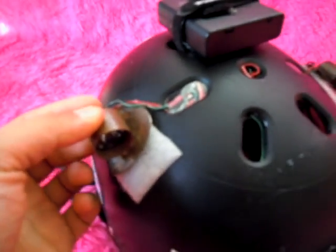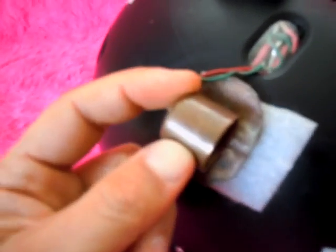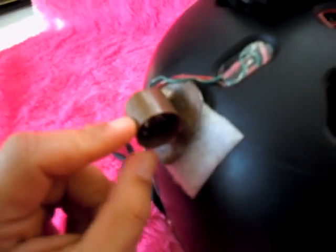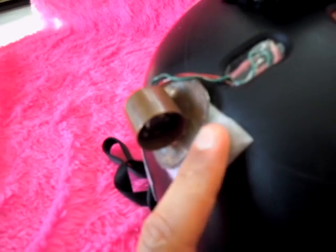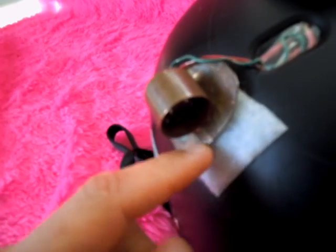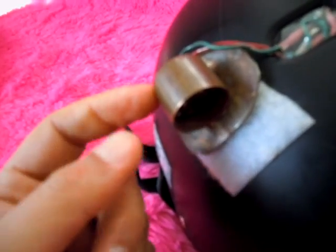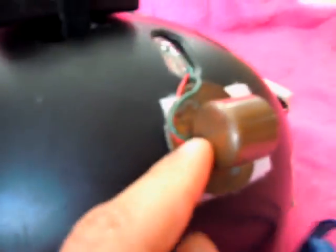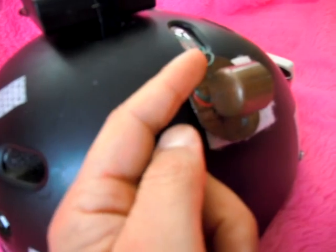I've got some Cree XML lights here, and I've made a copper heat sink and housing. It also holds the lens quite nicely. On the bottom, I took some copper pipe, cut it open, hammered it flat, and soldered it on to the pipe cap. Then drilled a hole in the bottom for the wires to come out.